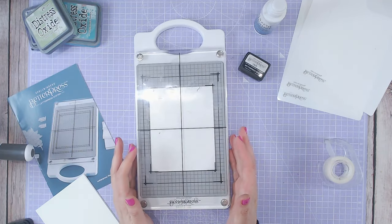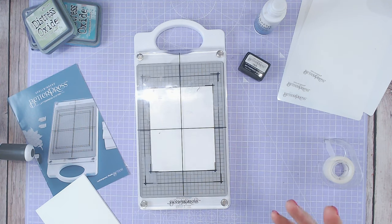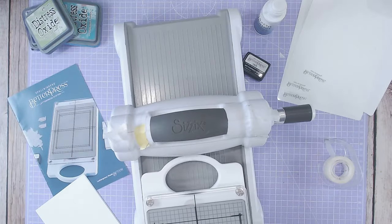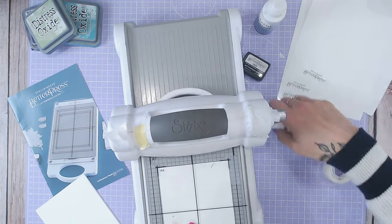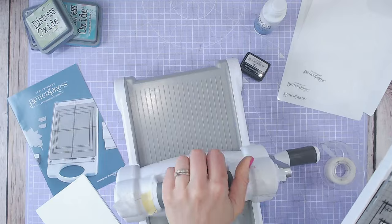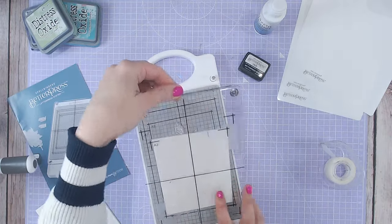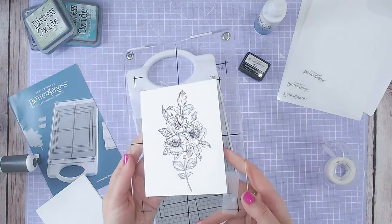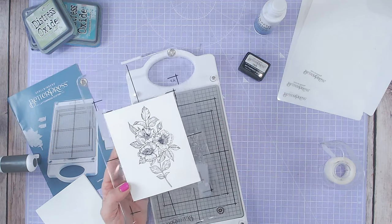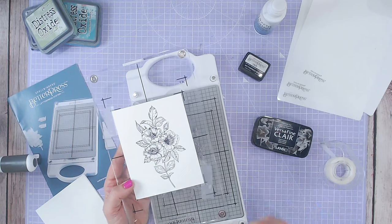I'm now going to run this through with the Versafine ink I've just applied, just to show you that you don't see much difference. This leads me perfectly onto the machine and I'll show you two different ways of using a different machine. You'll notice I'm running this through with my Big Shot — it says on the box that the BetterPress system is compatible with the Sizzix Big Shot. Look at that — isn't that absolutely stunning? You've got the dimension, the texture, it's embedded into the beautiful cotton cardstock. That's using the Versafine Claire ink, which is a great alternative.